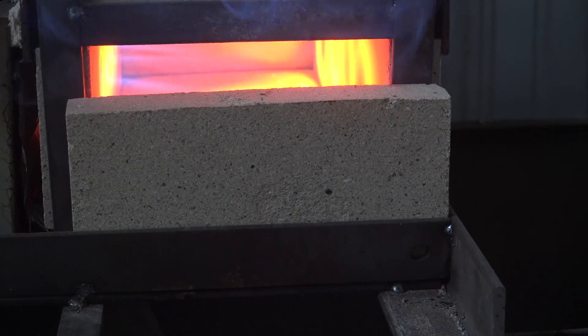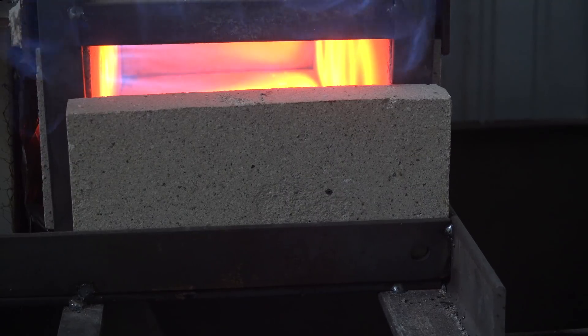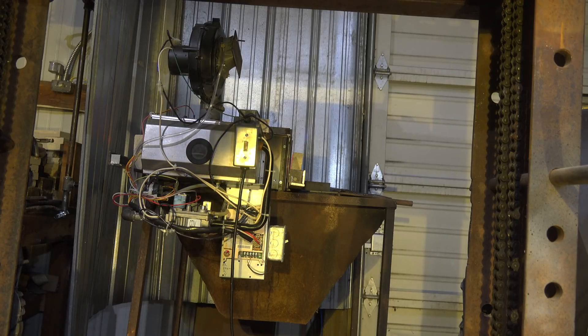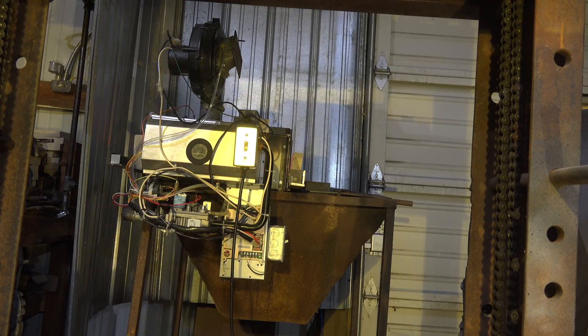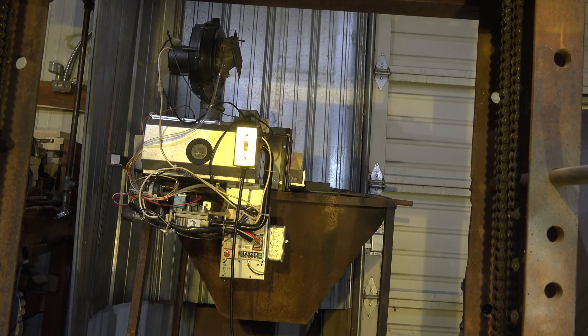For right now let's take a look at the burner and controls. This is from a model TUX Train from the mid-90s and it has all the flame safety controls on it. Most forges you see don't seem to have any flame safety controls, but I've got flame safety and temperature controls on this thing. As we go through it I'm going to explain how I've set this stuff up.